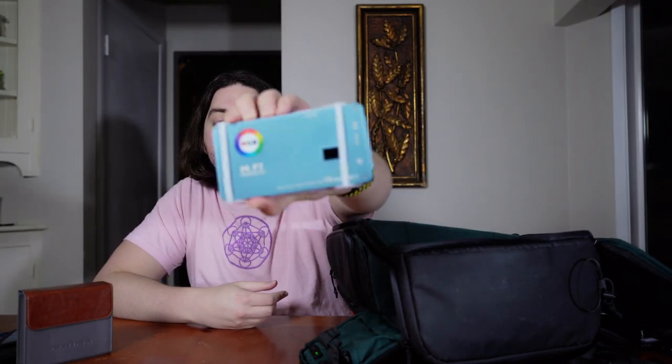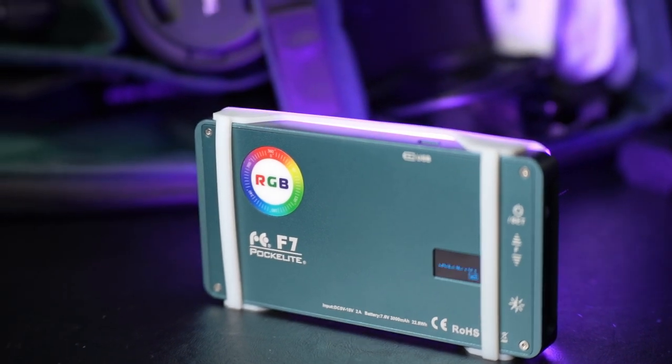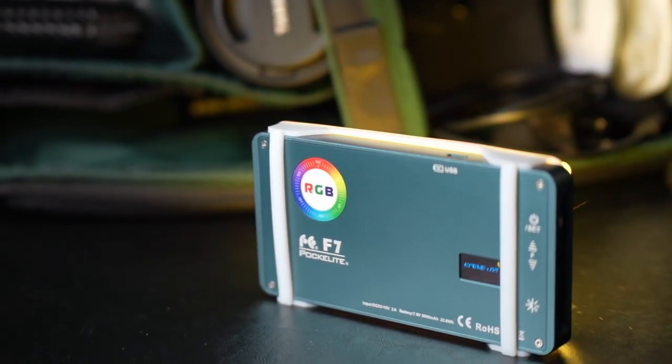Speaking of variable NDs and all the stuff to make your videos look good, let's talk about lighting. We opted to go with the Falcon Eyes F7 Pocket Light. So you can go ahead and turn this on and we can kind of see what it's all about. It is a nice little handheld light — it can go through a whole spectrum of colors. It's got a nice little display on the back that lets you know your hue and intensity. It has a normal light mode which ranges from 2500K up to 9000K.